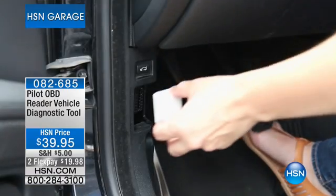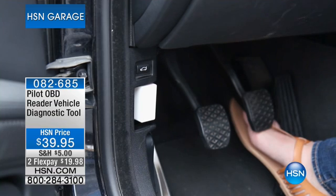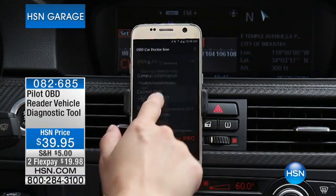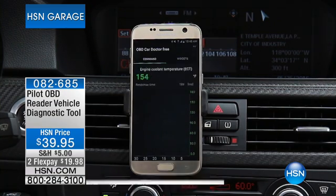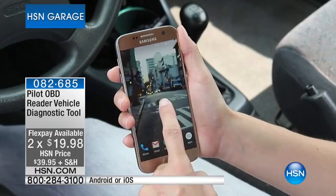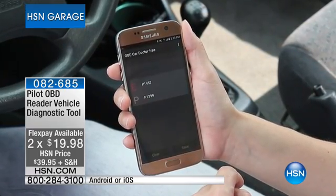For under $40, we have from the Pilot — look at this — the onboard vehicle diagnostic tool for both Android and for Apple at $39.95. This will wirelessly send to your smart device all the information. In fact, someone said to me the other day they paid $135 at a dealership for this to be plugged in.